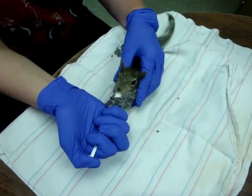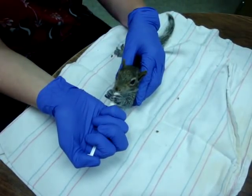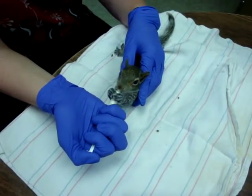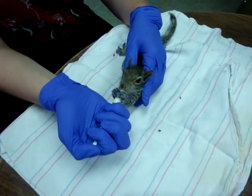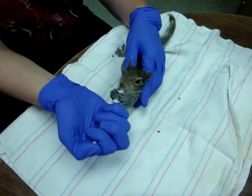Sometimes they get a little bored if you don't go quickly, so you need to go right at the squirrel's speed. It's kind of different for each squirrel — some go quicker than others. Some need it really, really slow, especially if they have any head trauma or if they've just come in. This is kind of an unnatural thing for them to have to do, so you want to go at their pace.